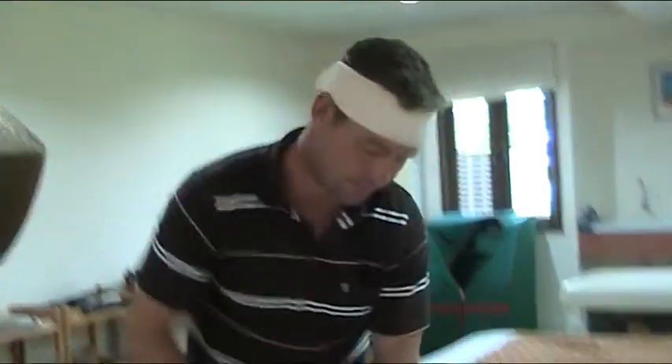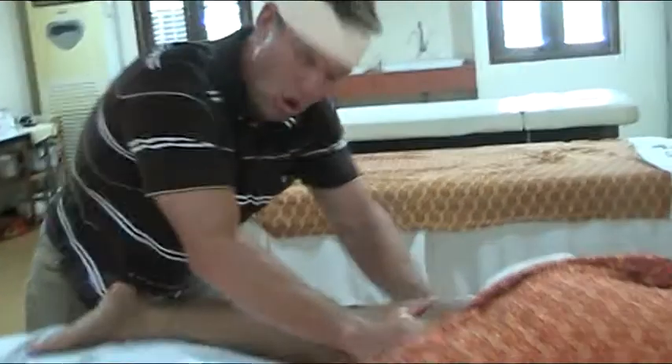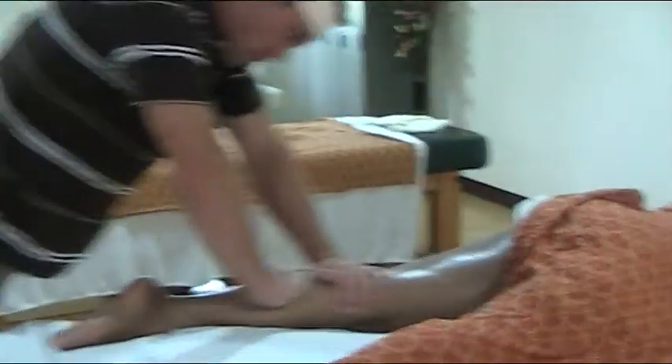Back of the leg — effleurage. Strong body weight, lean. Feels good.